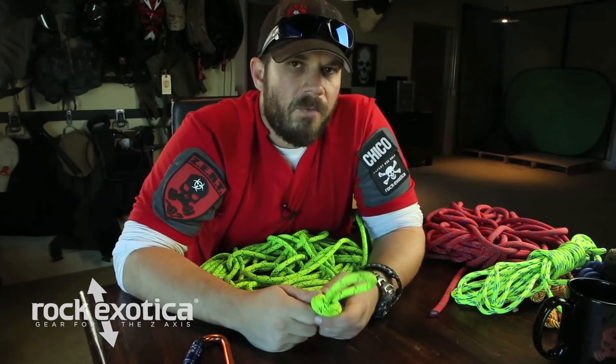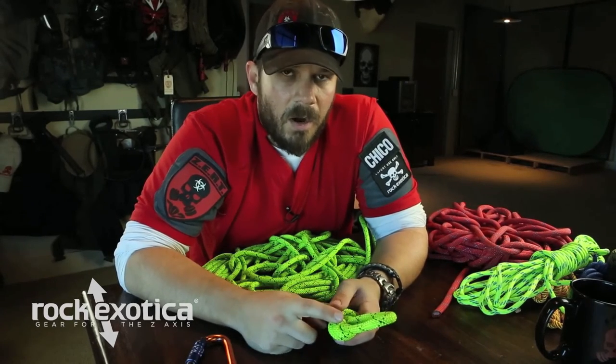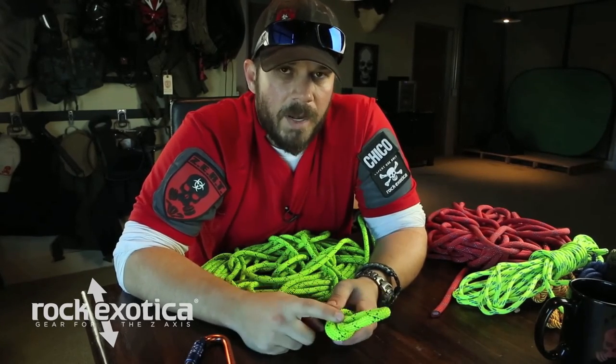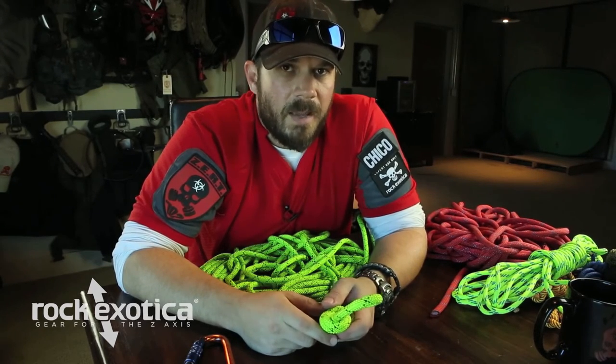At what point do you think you have a good understanding of this knot? If you're in the shower, in the dark, with a blindfold on, radio blasting, and your wife or spouse or whoever's screaming at you and you can still tie this knot — you've probably got it down.